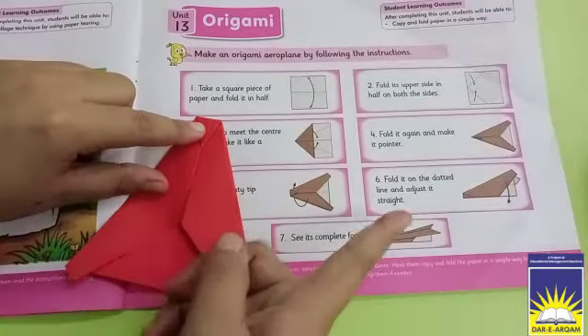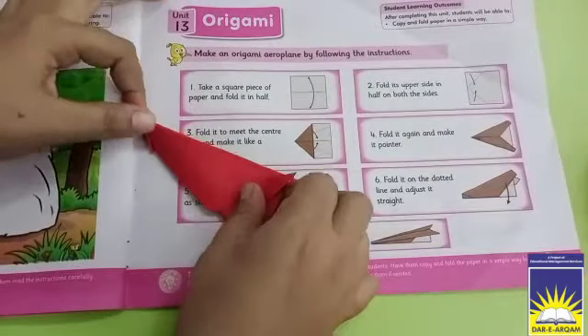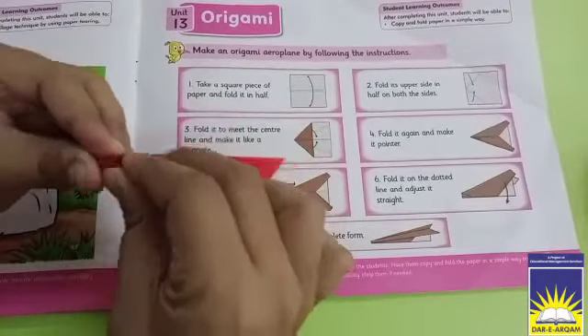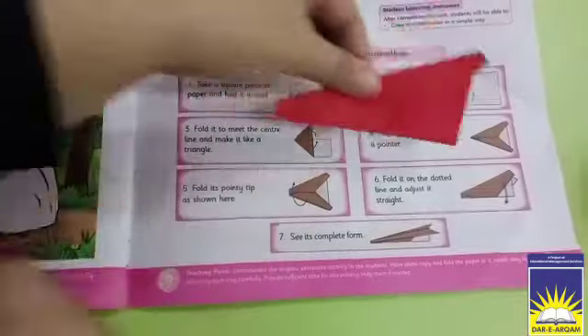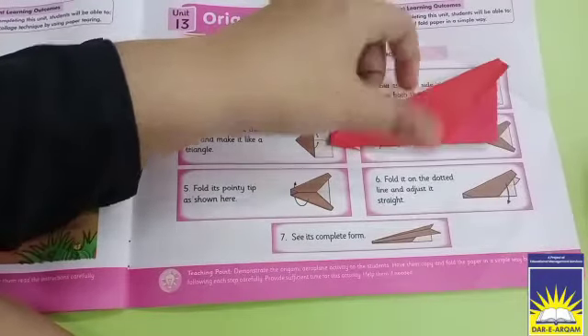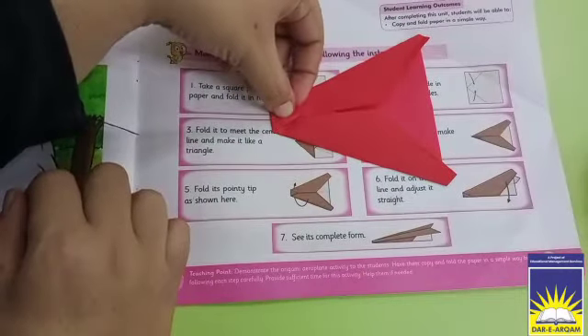Now the next part is number 6. We need to fold it from the middle. You can see this part — part number 6 is done. You have seen how far we have folded it.